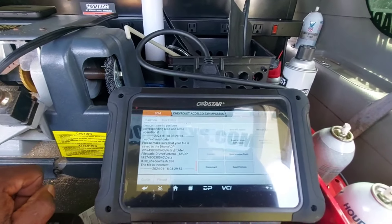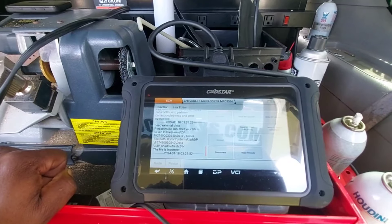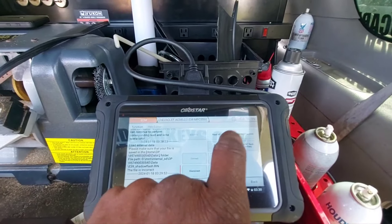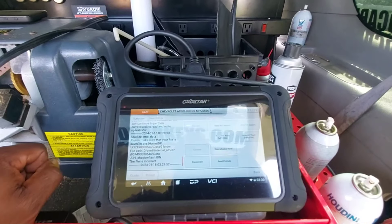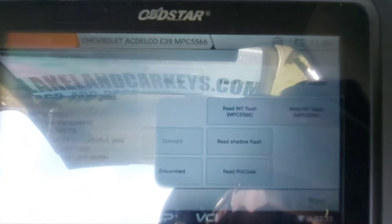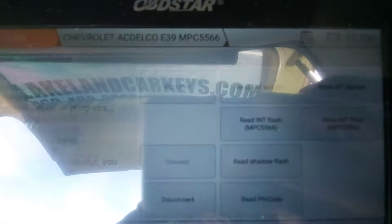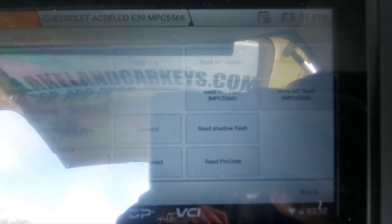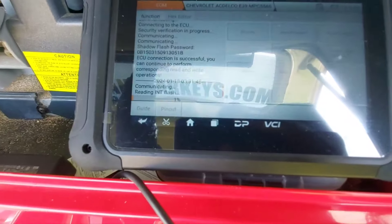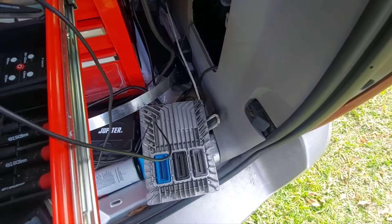So once we complete writing that flash — actually, I think I made a mistake. I didn't want to read the shadow flash; I wanted the internal flash. So I actually have to go back, hook up to the old one, get that correct flash file, and go back and write the flash first, and then write the EEPROM second. That's why it's very important to pay attention to what you're doing. Had I not been recording this video and said it out loud, I may not have caught that. I actually read the wrong flash — they have both the internal flash and the shadow flash, and I had backed up the shadow flash. So I'm going to read the internal flash, save that file, and that's what we will write back to the new junkyard replacement PCM.